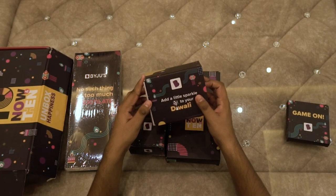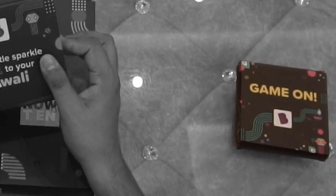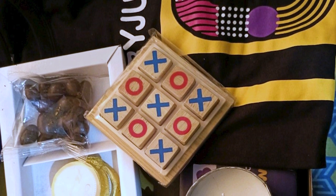In all these unboxings, I forgot this box — the fifth one. As I have not shot video of this, I am placing its picture over here. This box had a tic-tac-toe play board game made completely out of wood.